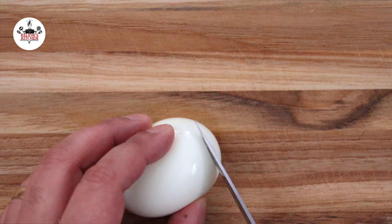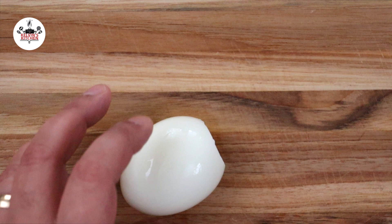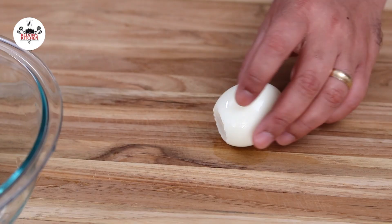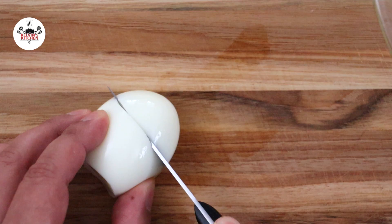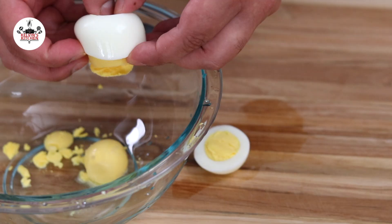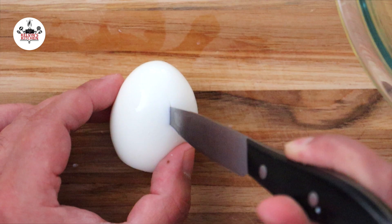Now slice the bottom of the egg so it will stand up. Then cut through the top third of the egg, just like so. Transfer the egg yolk into a mixing bowl. You can cut them straight across or even zig-zag just like this for a fun look.